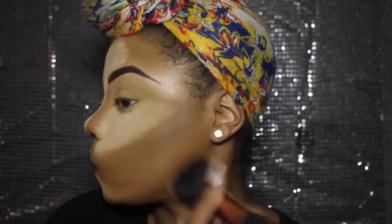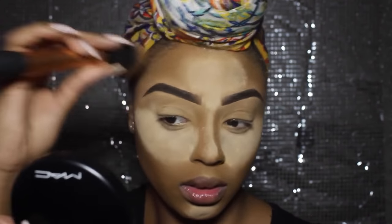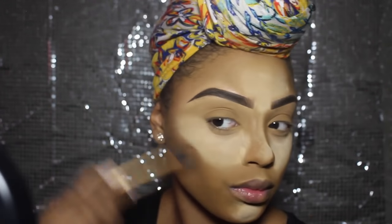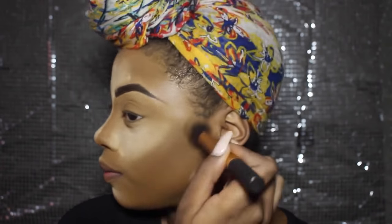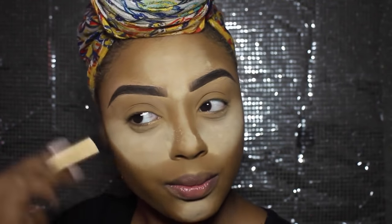My favourite face powder is the Mineralize Skin Finish by MAC in the shade Dark. I've been using this for about two or three years now and I swear by it. The coverage is amazing and I love the fact that it doesn't give me that cakey look but the coverage is still there. I'm using a darker face powder by CoverGirl to contour — I really love the finish of this powder; it's really silky and gives me nice hollows in my cheeks.